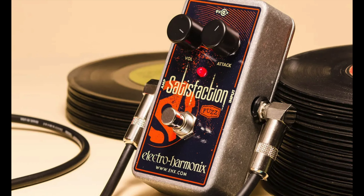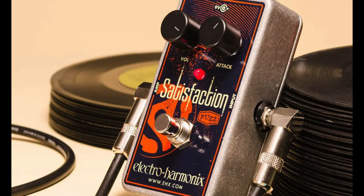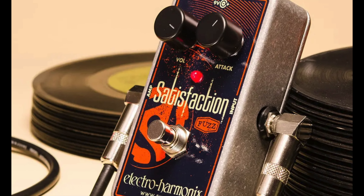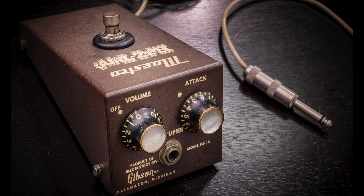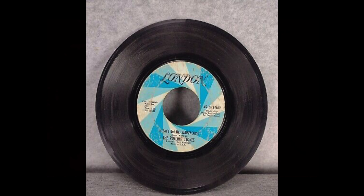I got curious about trying a similar setup, so I got an Electro-Harmonix Satisfaction fuzz pedal. Now most of you should know what fuzz this pedal is supposed to emulate, but just in case you don't, it's supposed to emulate the Maestro FZ-1 fuzz pedal that Keith Richards used on the early Rolling Stones hit 'Satisfaction.'